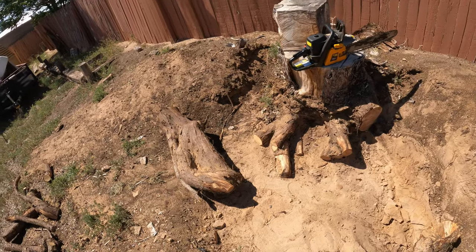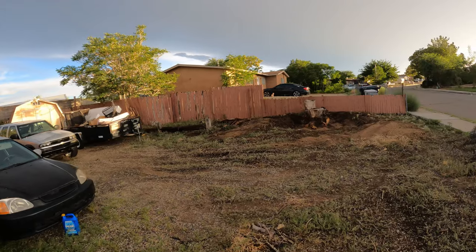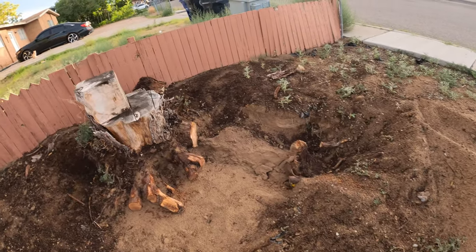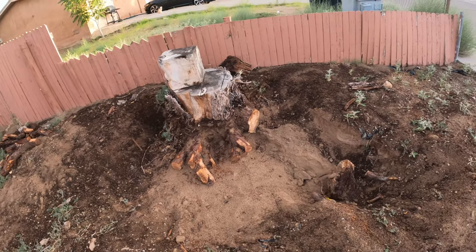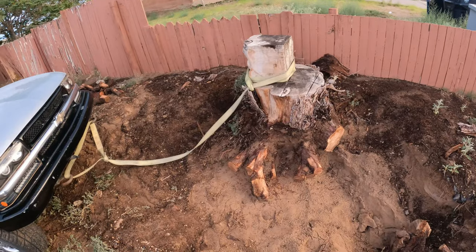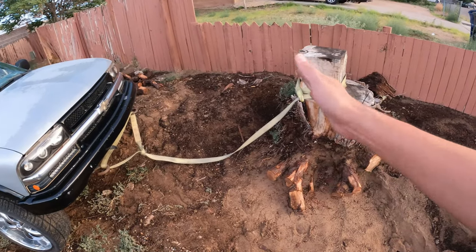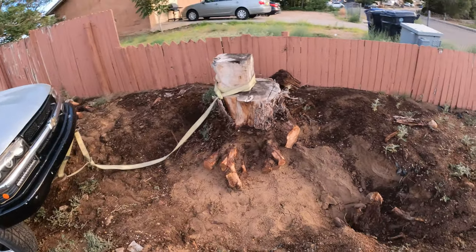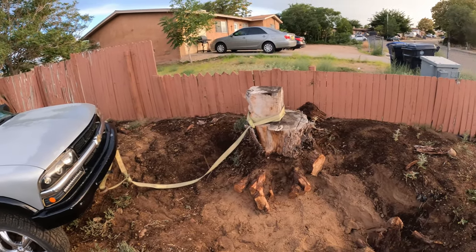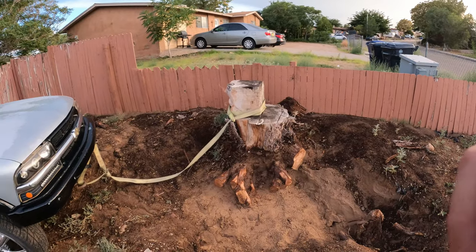That is a heavy root. I think we're gonna have to do some sharpening on the chainsaw but it still got the job done. It rained earlier today so I went back inside for a bit — this is what the stump is looking like now. I'm sure there are some more deep roots under it. I got this heavy-duty strap — we're just gonna wrap it around and see if we can yank it out. It's a lot safer if the strap breaks instead of the come-along or a chain, but even this I don't think is gonna be strong enough. I'll do a couple tugs and see if the stump even budges.